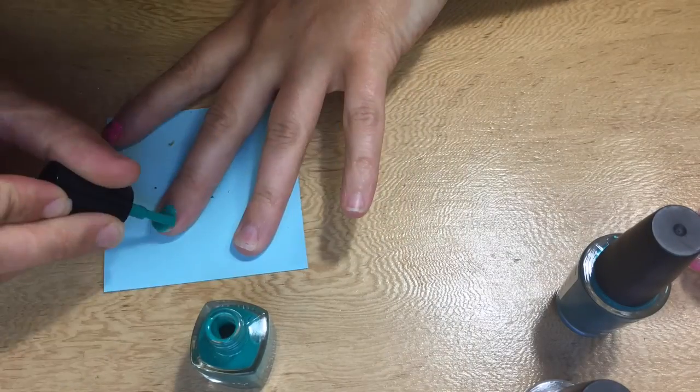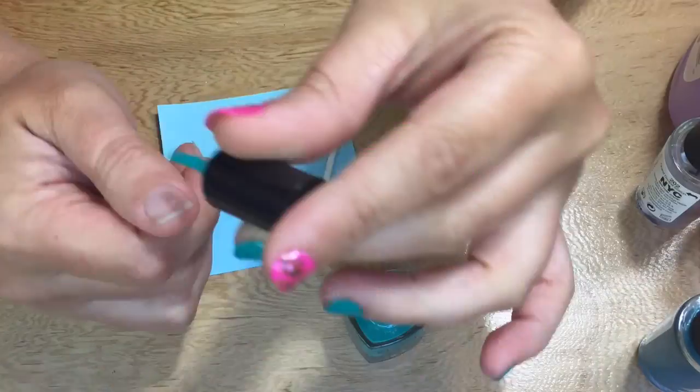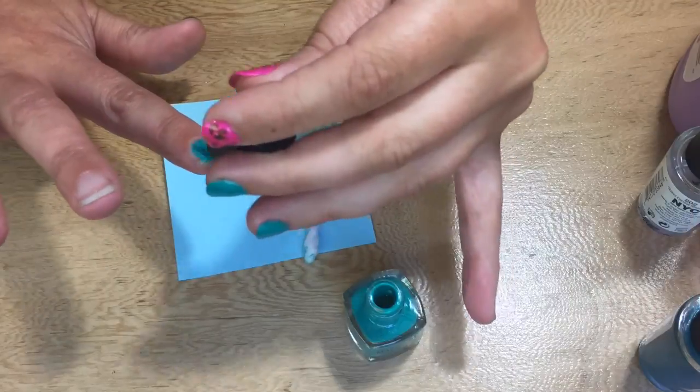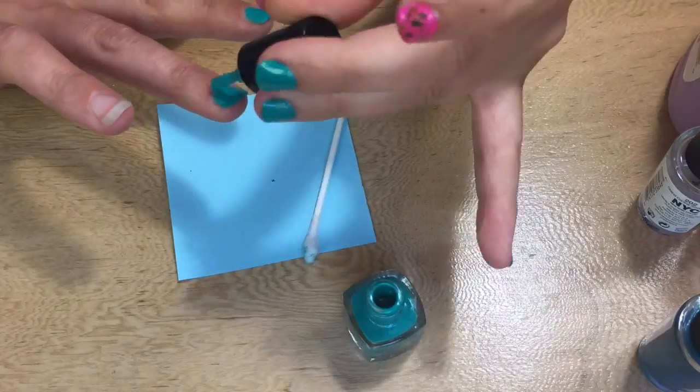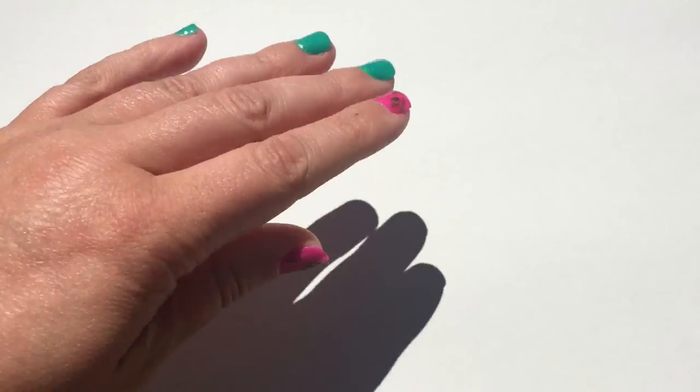I only did my two fingers because these are the ones I use to smoke joints, and then I'm just going to color the rest in this greeny bluey color. I'm right handed so doing my right hand nail polish usually doesn't go very well.